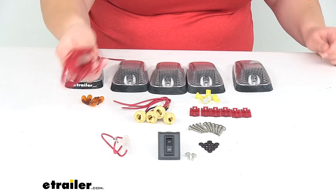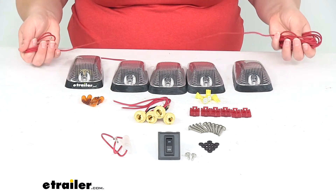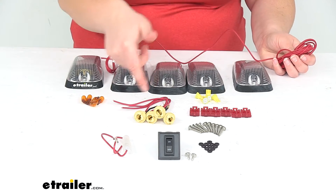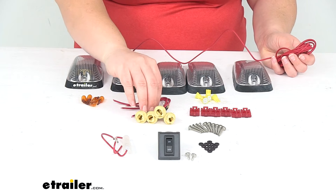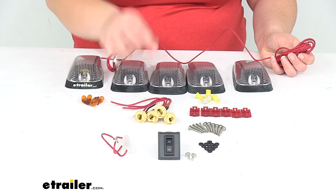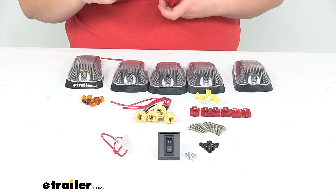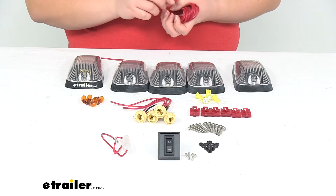We'll have our wiring. This is going to connect between all 5 of our lights, and then we'll quick splice in each of those sockets for the lights. It does have a ground coming right off of that socket as well, so we'll need to find a good grounding spot for each of those. The quick splices do a pretty good job of getting you connected there.